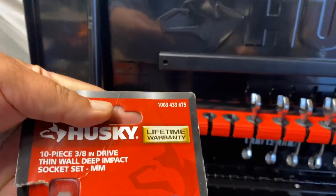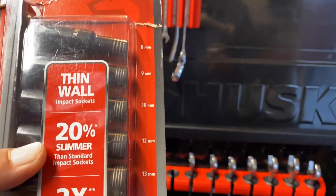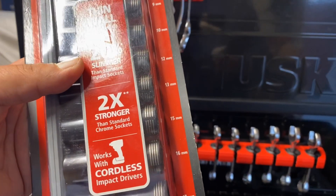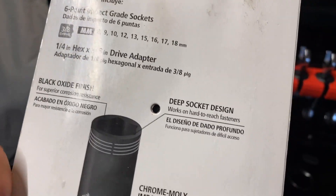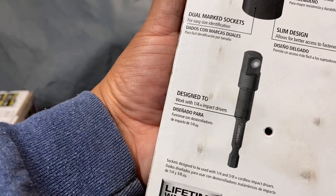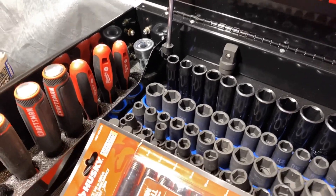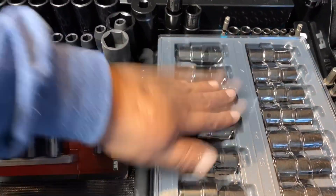I went ahead and picked up this 10-piece 3/8-inch drive thin wall deep impact socket set in metric. The sizes are 8, 9, 10, 12, 13, 15, 16, 17, and 18mm — so it's skipping the 11 and the 14. It also has a little adapter for the impact driver. It's black oxide finish, deep socket design, chrome moly impact-grade steel, slim design, dual-marked sockets, designed to work with a quarter-inch impact driver. I got this because I wanted some thin wall impact sockets — I had some 3/8 impact sockets but didn't have any thin wall ones. I also picked up some swivels for the half-inch and some for the 3/8.